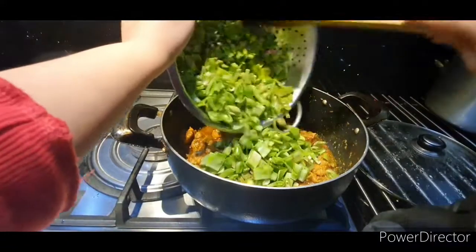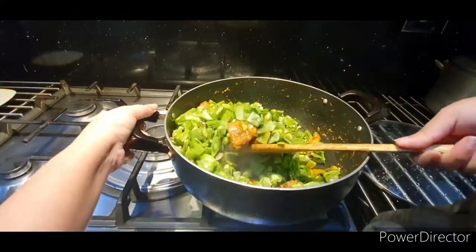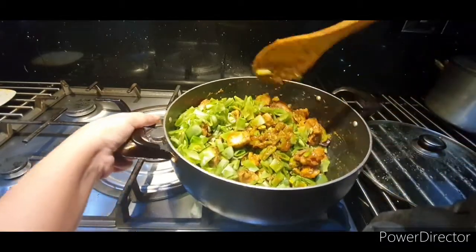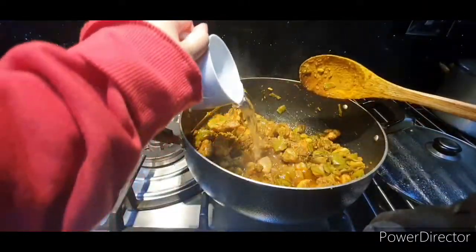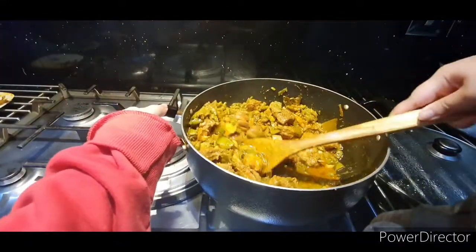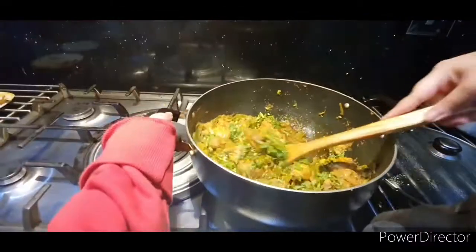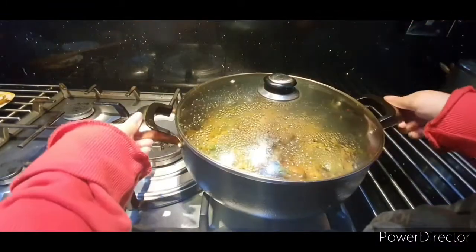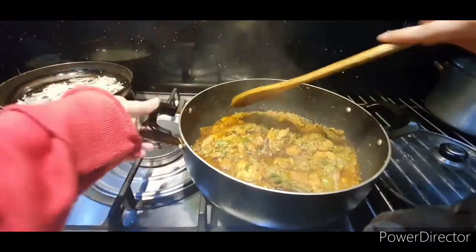Add in your lima beans and mix it in along with the garlic powder.